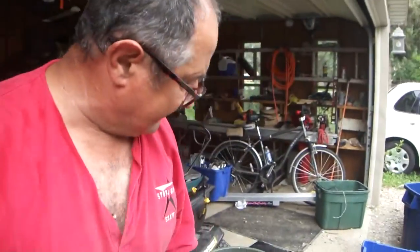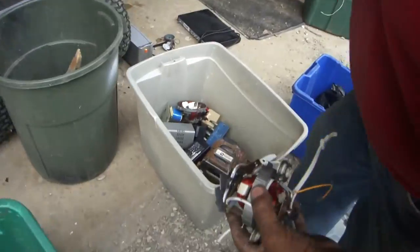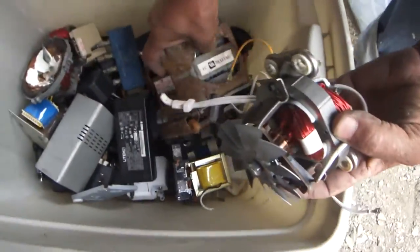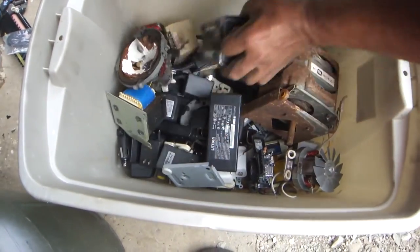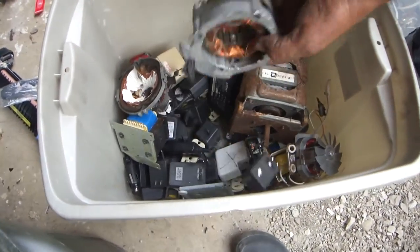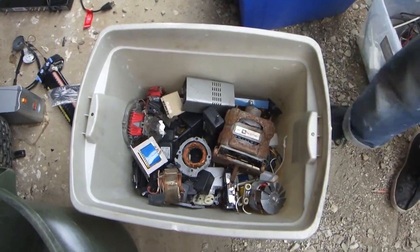I'd like you to take a look here — I'm putting all this stuff in this one container. I'm done with the blender, but look, see this other motor here and there's another motor down here. I'm going to sort all this stuff out to get the most copper out of it. Thanks for watching how to take apart a blender.